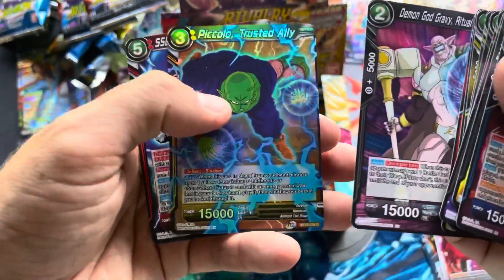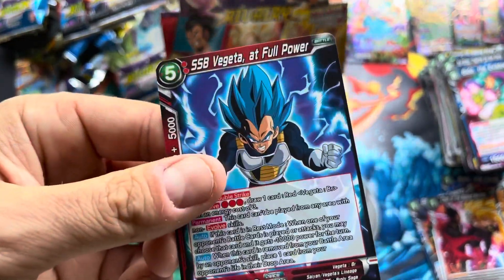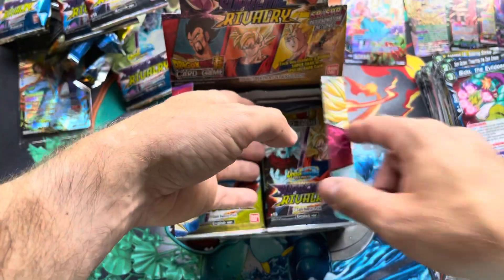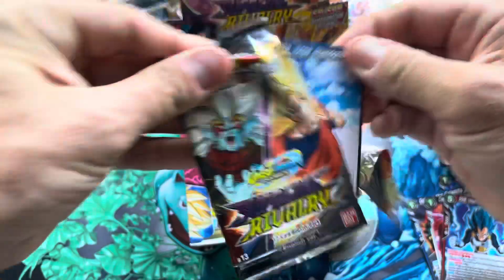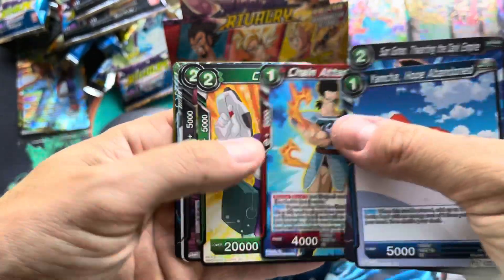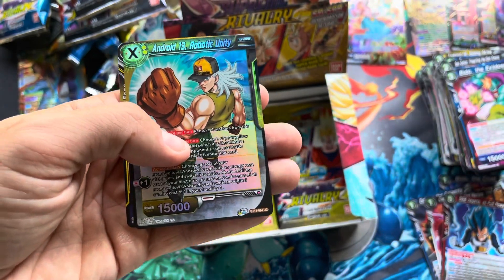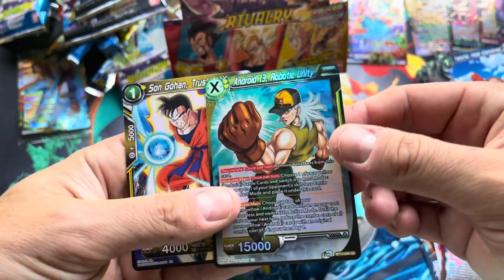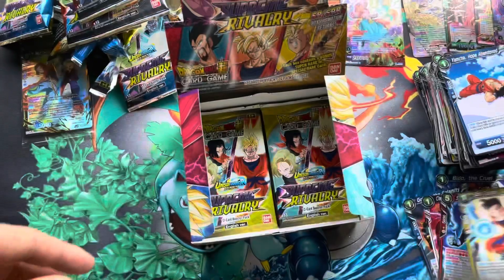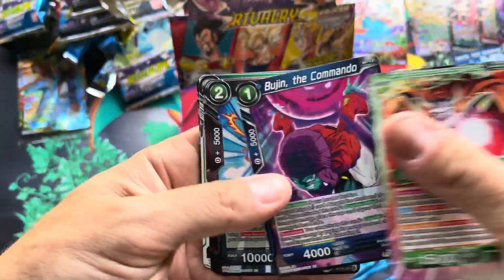Sorry if you hear any banging or pounding or sounds like gunshots in the background — they are currently building my house and there's a lot going on today. Super Saiyan Blue Vegeta — or Super Saiyan God Super Saiyan Vegeta, whatever you want to call it — and a nice Piccolo climbing card. Piccolo is always a favorite. Kind of sad he didn't get some crazy power-up in Super — a lot of people thought he was going to get some kind of god power-up. He did well in the tournament though, using some of his old techniques like the arm stretch that we hadn't seen literally since Dragon Ball.